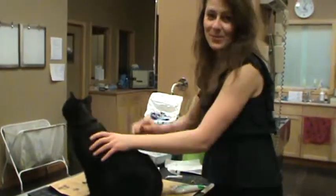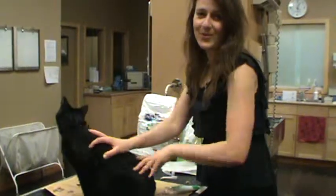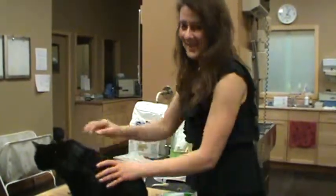If you have any questions, please give us a call or talk to your regular veterinarian. Our number is 403-278-1984 and our website is www.bowbottomvet.com. Thank you very much.